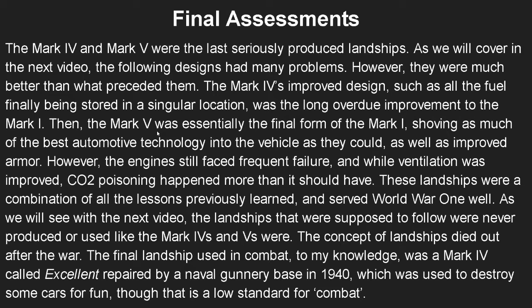The Mark 4 and Mark 5 were the last seriously produced landships. Following designs had many problems and were becoming outdated, with the FT proving what the future of tanks would hold. The Mark 4's improved design finally stored all fuel in a singular location, reducing the chance of a random bullet hitting the fuel and exploding the tank. The Mark 5 was essentially the final form of the Mark 1 — the best technology and armor slapped into the Mark 1 hull, which they were still producing at that point. Anything after the Mark 5 would use an entirely new hull, as seen in the Mark 6 and Mark 8.